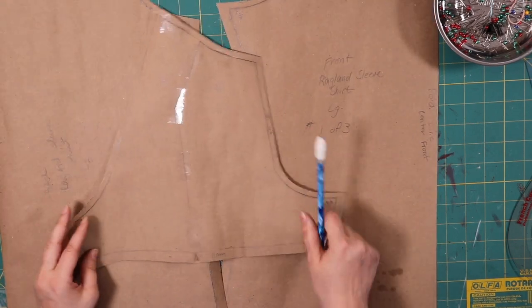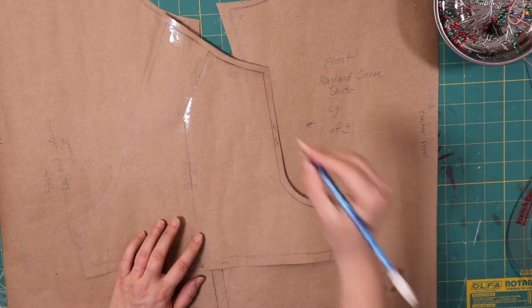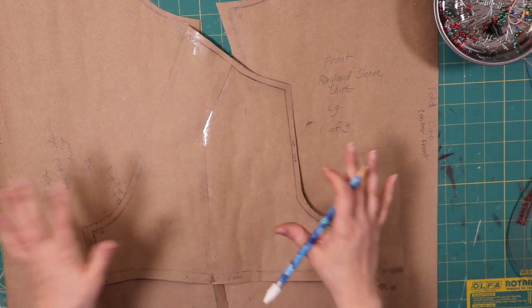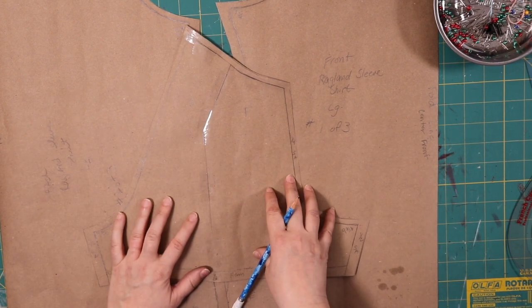So now we have our three pattern pieces. I'm going to go back and relabel everything in black Sharpie marker so I can see what I'm doing, and then we will lay out our fabric and put everything together.